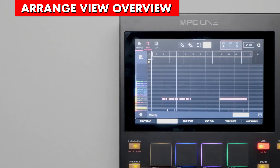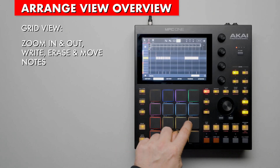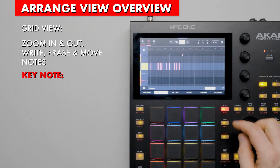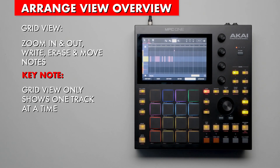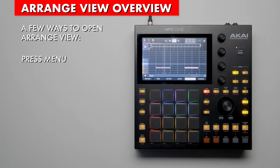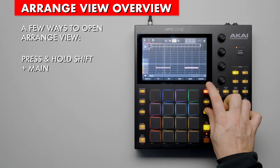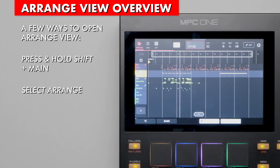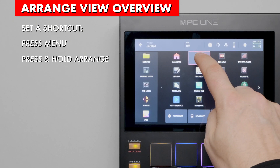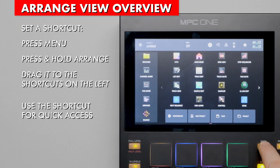Before Arranger View, the best we had was Grid View, which showed all of the notes of a track. In Grid View, you can zoom in and out, write, erase, and move notes via the touch screen. But a key detail of Grid View is that it only shows one track at a time. Now enter the new Arrange view. You can get to it a few ways: press the Menu button and then select the Arrange icon, or press and hold Shift and Main to go to Grid View, then press Arrange on screen. Since you're likely to use it often, let's quickly save a shortcut: press Menu, press and hold the Arrange icon, then drag it to the Shortcuts area on the left of the screen.